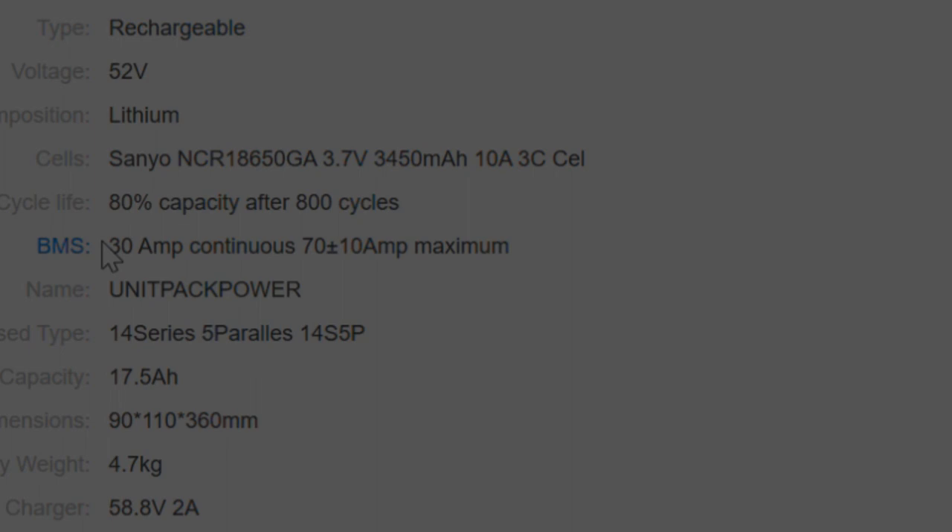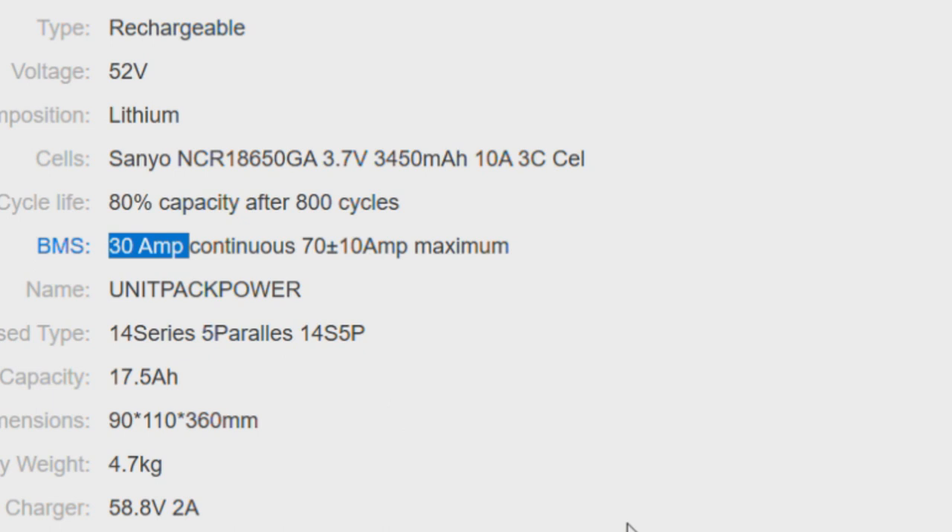Next, match the right BMS, or battery management system. Lower voltage kits can run on a lower amp BMS such as a 20 amp output, but for example a 1200 watt kit or above will require at least a 30 or 35 amp BMS.